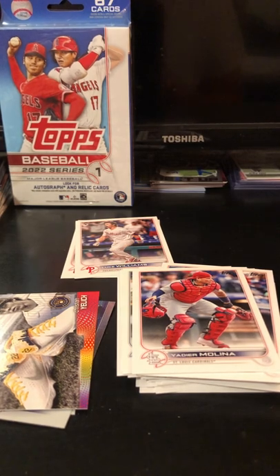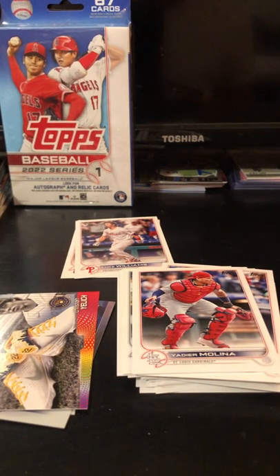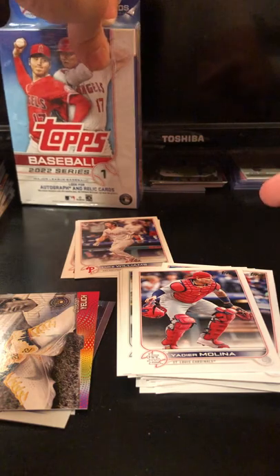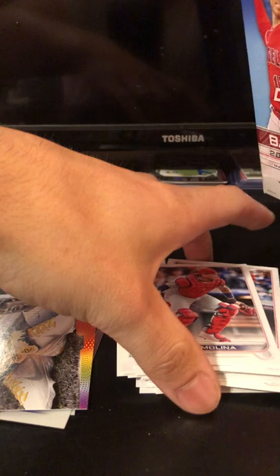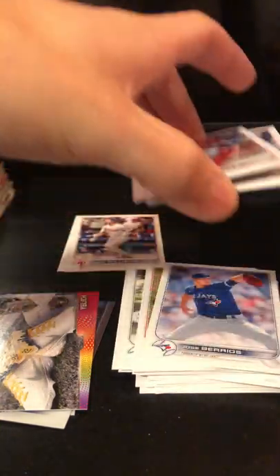And just put it in the description — I feel like that wouldn't be a bad idea. I'll just put it in the description. Like I said, two rookie cards. Really only like one true rookie card. I think there was another one in here — I think I placed it down. But that's okay.